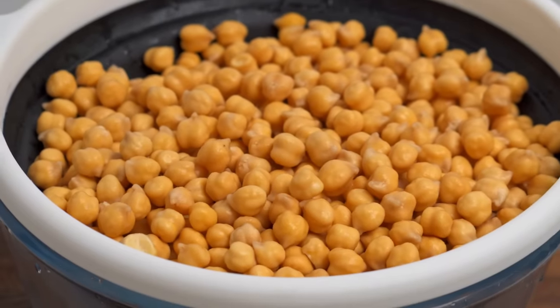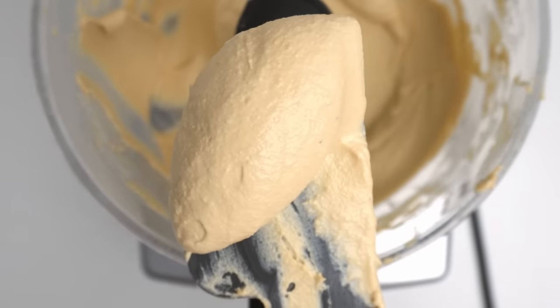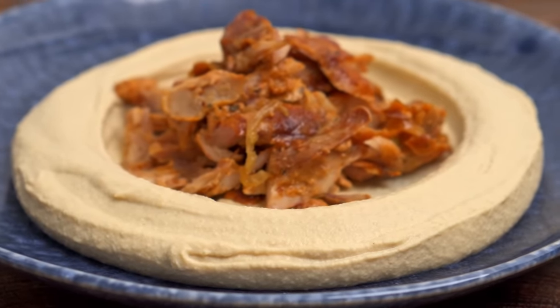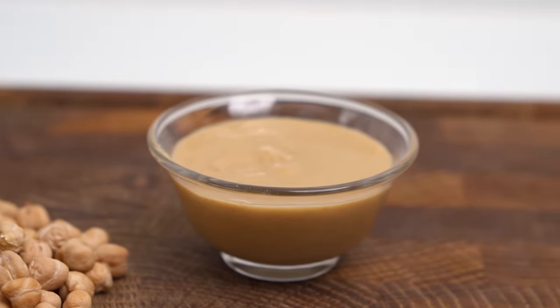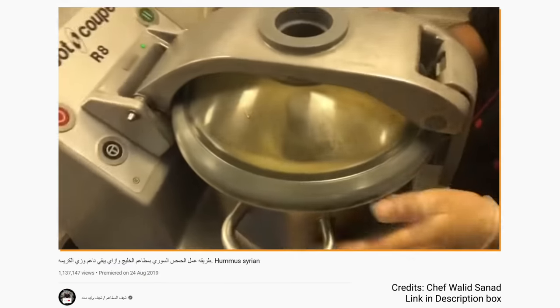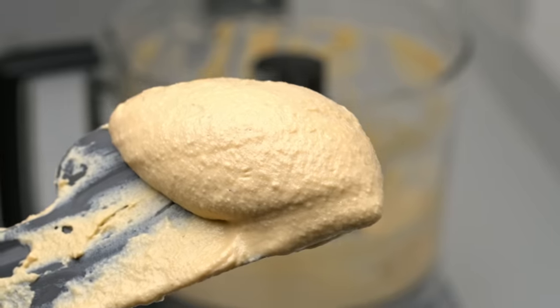By definition, hummus is chickpeas which have been blended with tahini, salt and lemon till they form a homogenous emulsion. That emulsion is what I like to call base hummus, and you can make any variety of hummus to perfection if you nail the base hummus. Of the four ingredients in hummus, only the chickpeas and tahini provide solid texture, so those are the two elements you need to understand to get smooth hummus. Unless you have a Vitamix or an industrial food processor, these are going to hold back your hummus — unless you follow these steps.